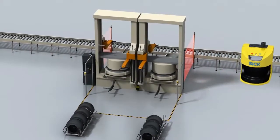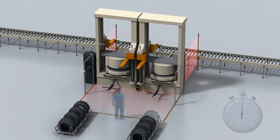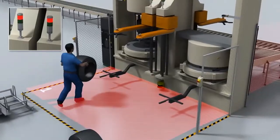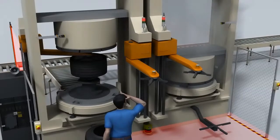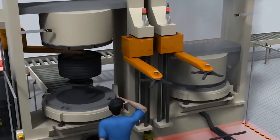Protection based on just one protective field has severe disadvantages. The protective field is violated as soon as the machine is loaded, and as a result, all machine movements are shut down. The presses themselves are also stopped, even though the operator is not at direct risk in this instance. This is inefficient and can result in lost productivity.